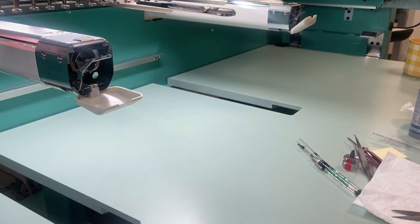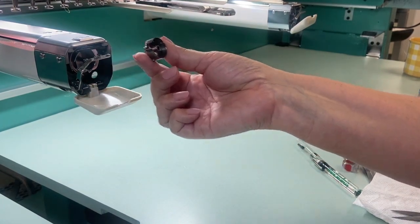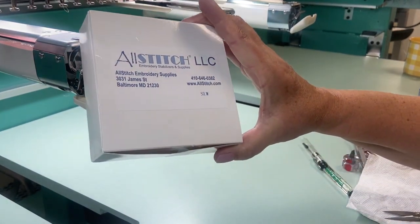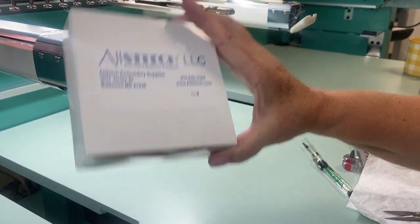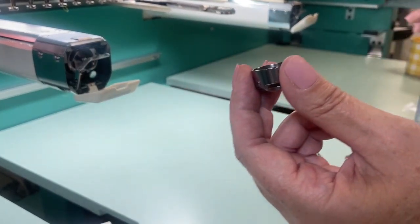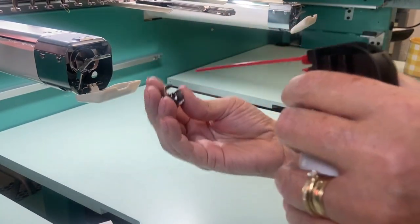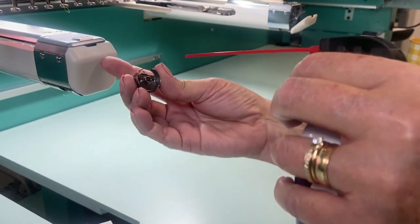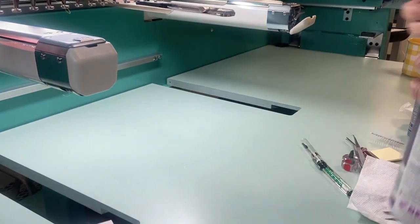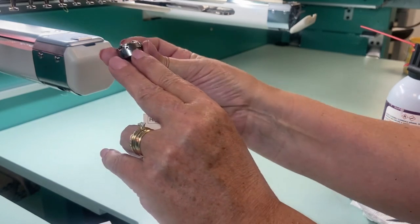Next we are going to talk about how to clean your bobbin case, which is an essential tool and critical part for how your embroidery machine runs. We will be using the AllStitch sideless white bobbin, item number SLW. Before we input the bobbin in the machine, we are going to clean it first. You want to close the cover so the lint doesn't go back into the rotary hook area, then use the Big Shot duster spray again for a final clean.